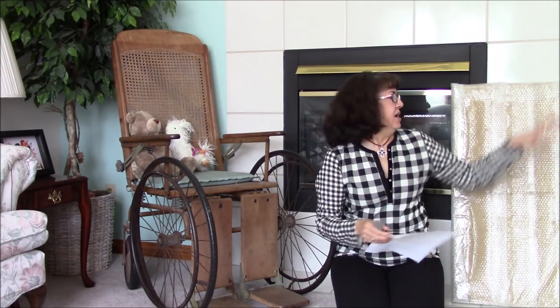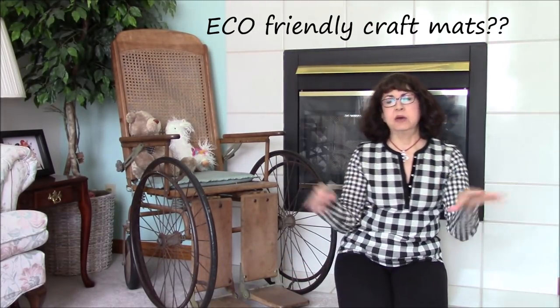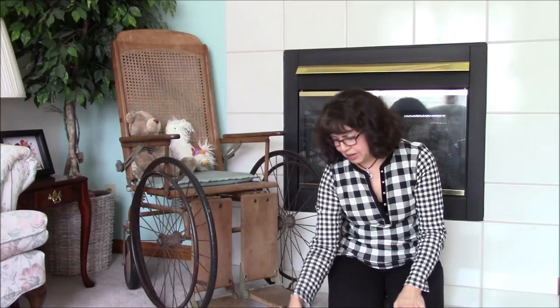I was contacted by this company that makes eco-friendly craft mats — you know, the cutting mats, self-healing cutting mats that we use. This is so big that I figured I'd better come in the living room and do this instead of in my craft room.